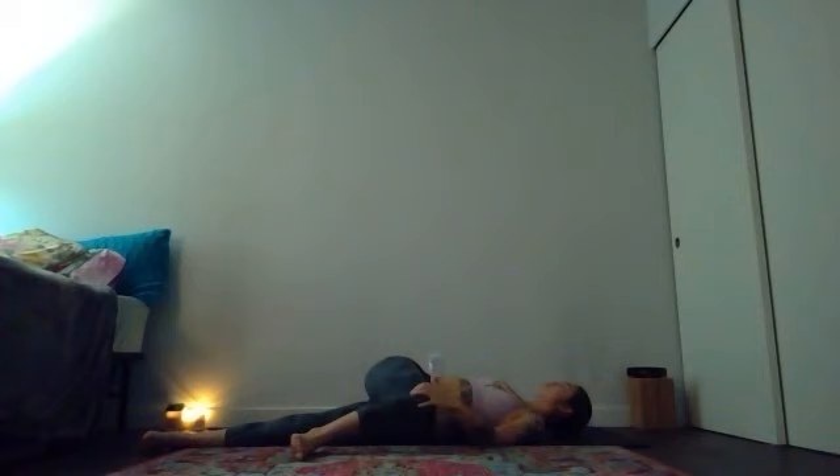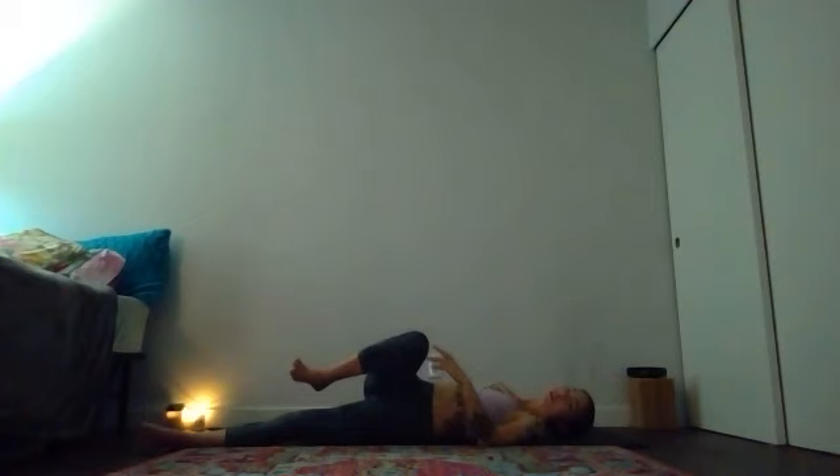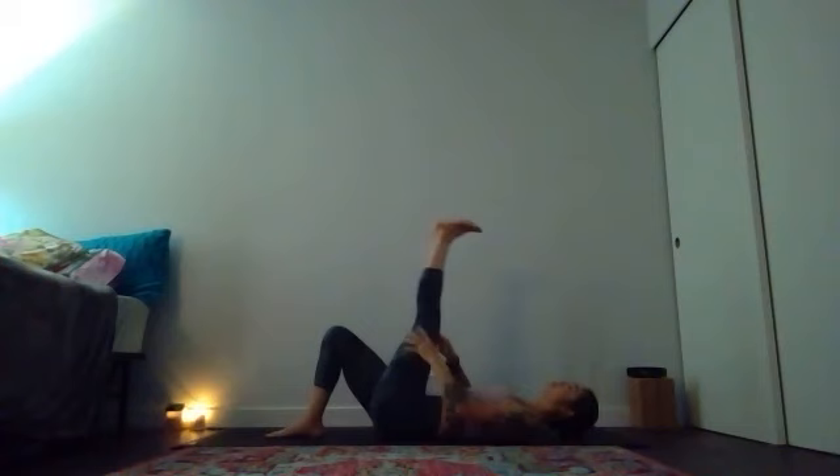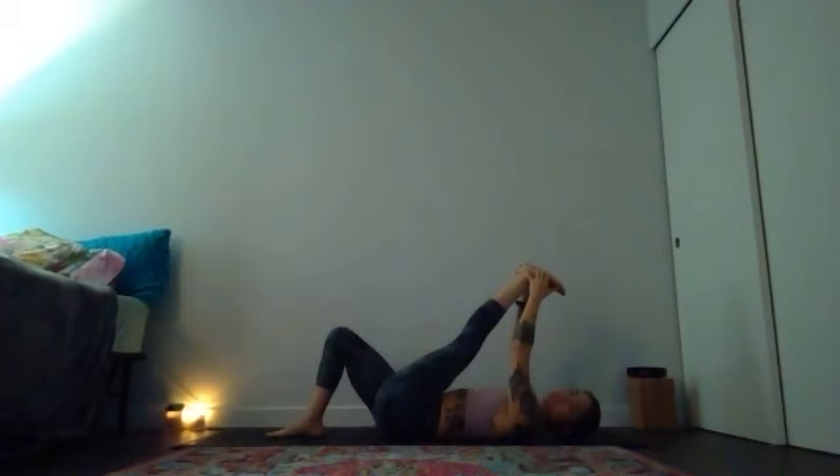After your second breath, keep your right knee bent and place your right foot to the earth like a bridge leg to square your hips so your spine is long and neutral. Then lift your left leg to the sky for a hamstring stretch — reach behind your hamstring, maybe up to your calf or your foot. Give yourself a breath in here, then an even slower breath out.